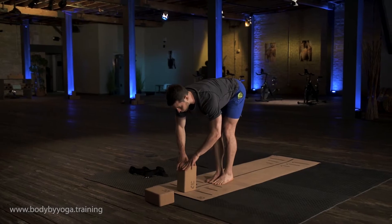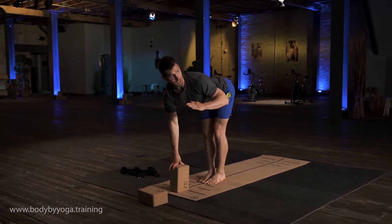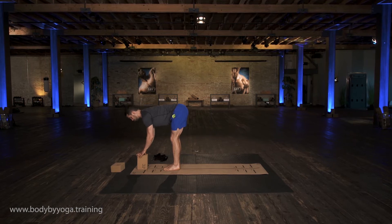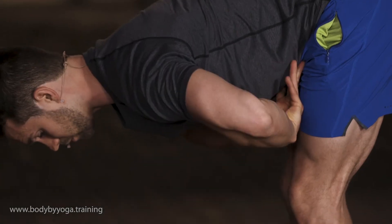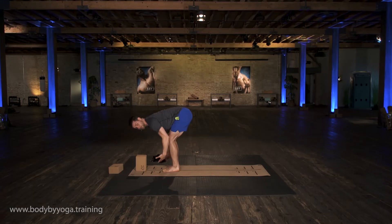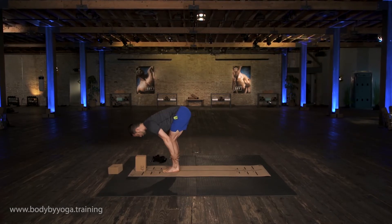Now inhale, pull your chest forward into a half lift, trying to make an L shape with your body. And then exhale again, folding down a little bit deeper this time, squeezing your core, squeezing your chest toward your thighs, but bending your knees as much as you need to so that you're not rounding your back.